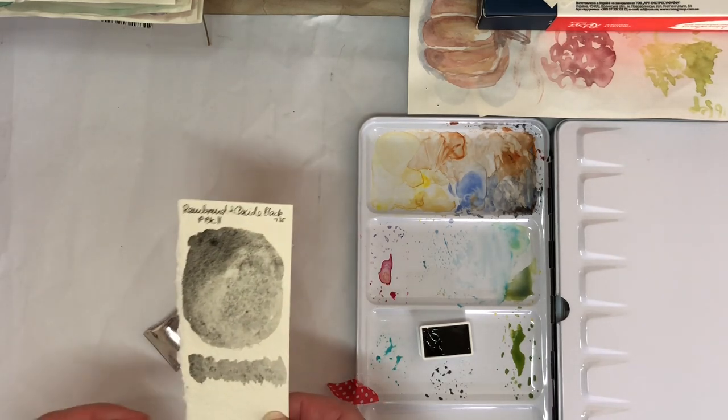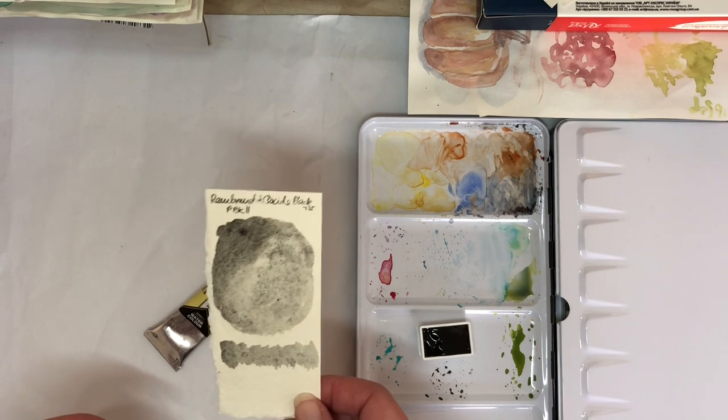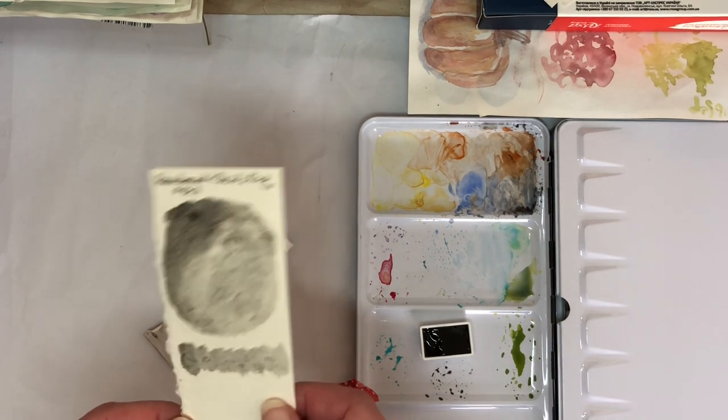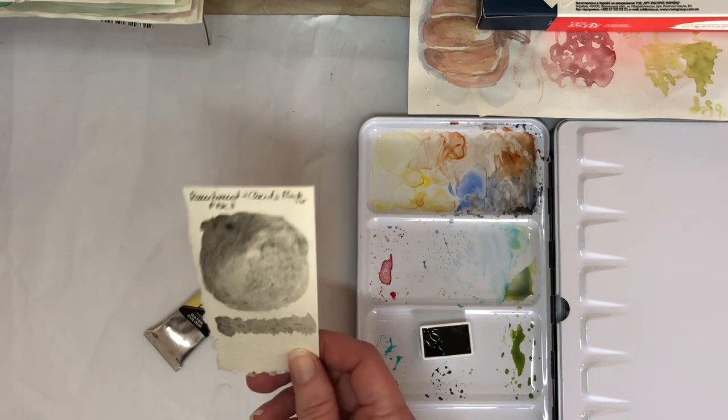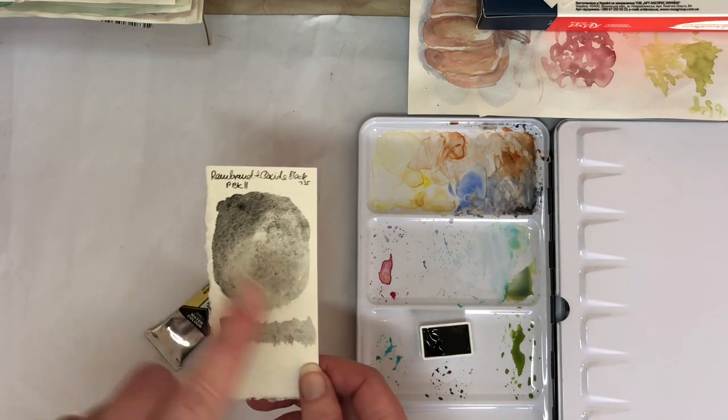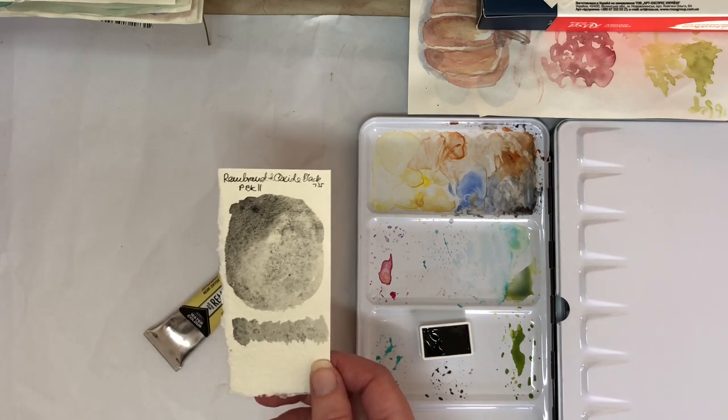I want to see what happens when I mix it with French ultramarine and other colors that granulate by themselves already — that's going to be interesting. This is something I'll be doing for the Watching Paint Dry series as well.